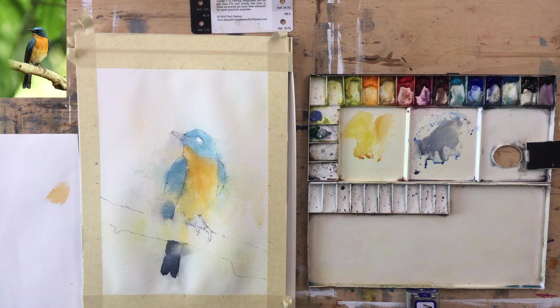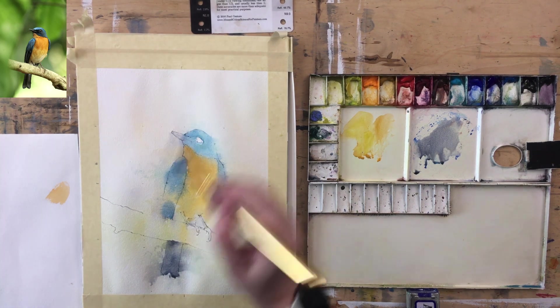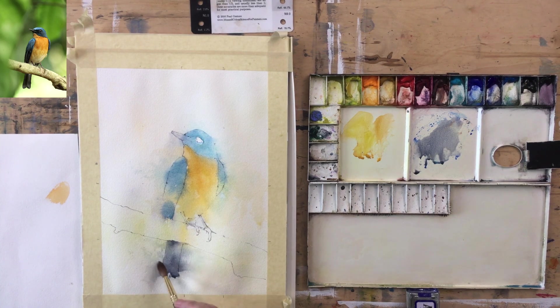Maybe just leave one little sharp edge. Just softening the bits I've pulled out. You can still see there's a tail there — you can be really quite aggressive with losing edges on lines that are very straight. Our eyes just don't need very much to show it's there.